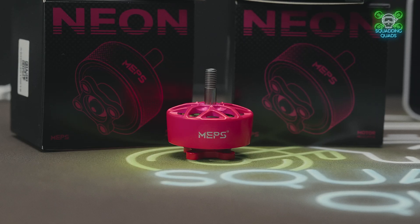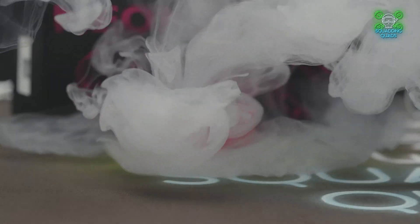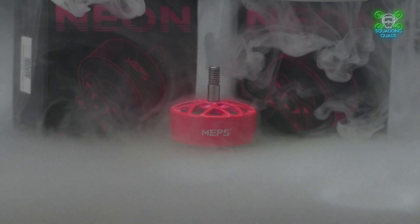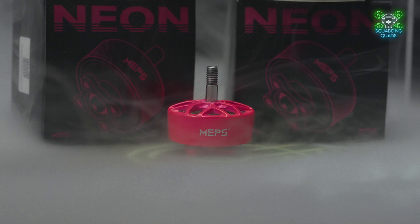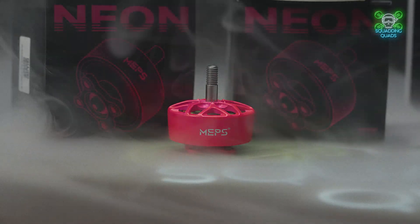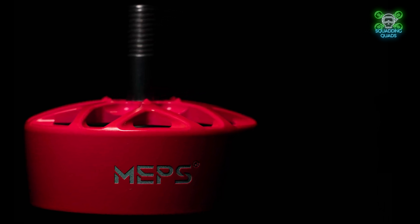Welcome back to another review video. Today we are taking a look at some new motors — these beautiful fluorescent pink 2810 motors from the company MEPS. The date is the 18th of October 2024 and these are brand new to market. They sent them to me a few days ago; I've had a chance to test them out. To get the elephant in the room out of the way: they were sent to me for free, I received no payment, I've signed no contract, and everything in this review will be honest and my own thoughts and opinions.